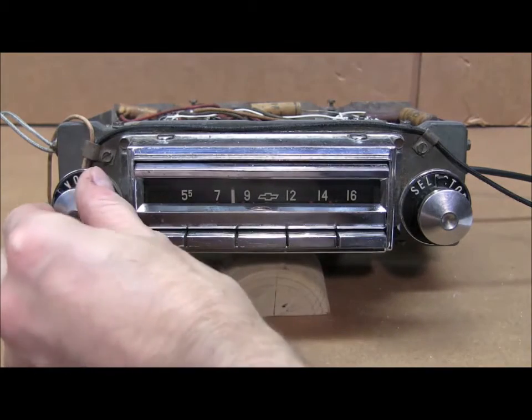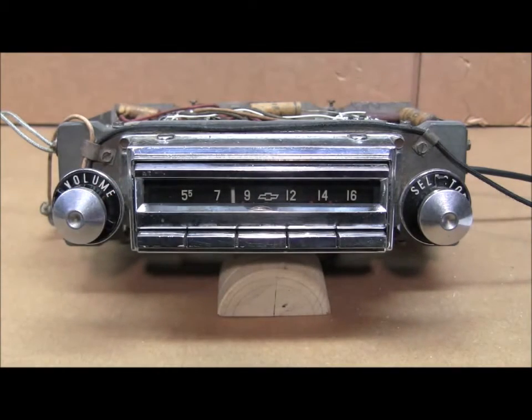The alignment has already been performed on this radio, so we'll go ahead and turn it on and let it warm up. The first time you turn the FMC1 on, it'll start out in the AM mode.